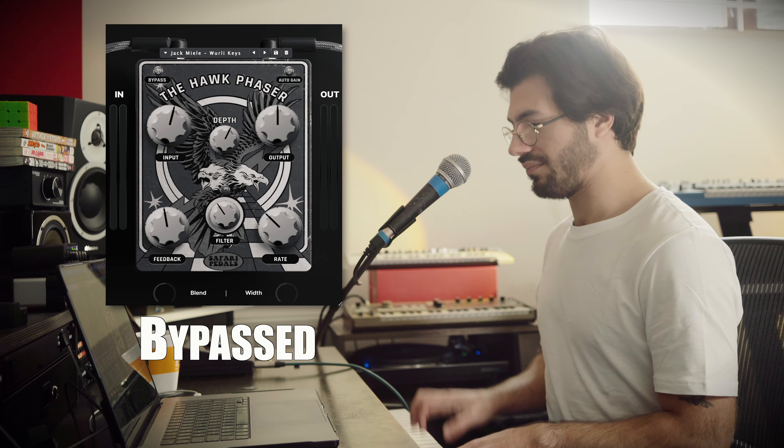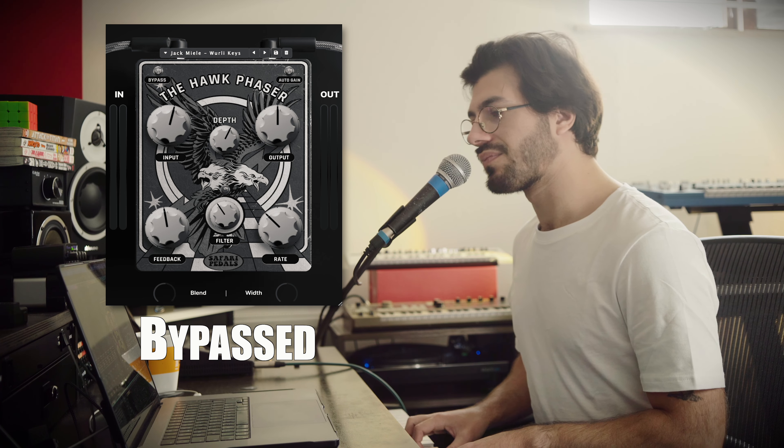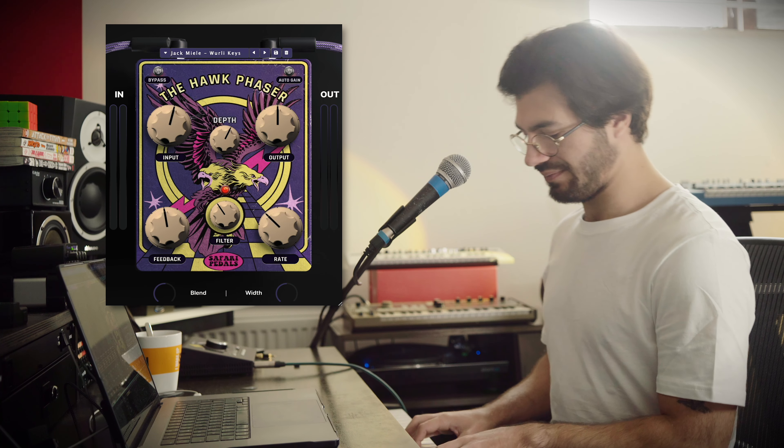We're going to try it out on some examples — first on some keys, then work to other instruments to see what the plugin is actually doing. To start, I've got a whirly sound here. That's the dry sound, now let's hear it.